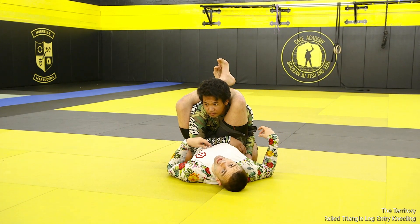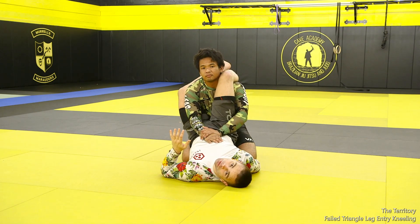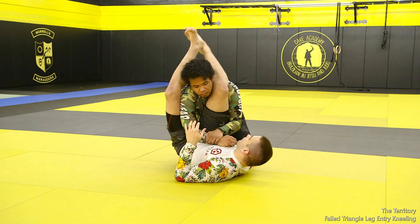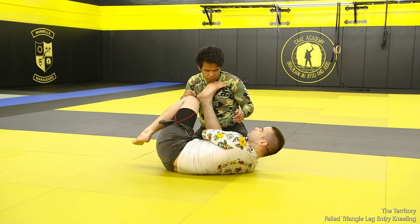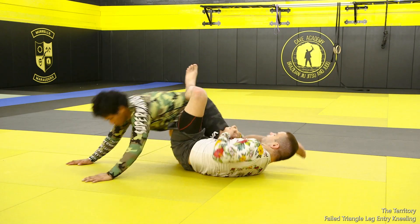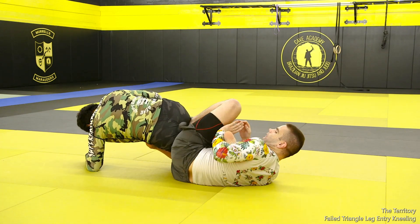Same concept as the last technique. If I'm working in this space and my partner manages to get his posture up to the point where I feel like I don't really want to work the triangle anymore, what I want to do is scoop grip and then start inverting down. My goal is to get my knee in between his knees towards the mat. From here, I'm going to use my other foot to come through and pull him up on top of me, and then I'm working the same idea as last time, right into backside 50-50 for the finish.